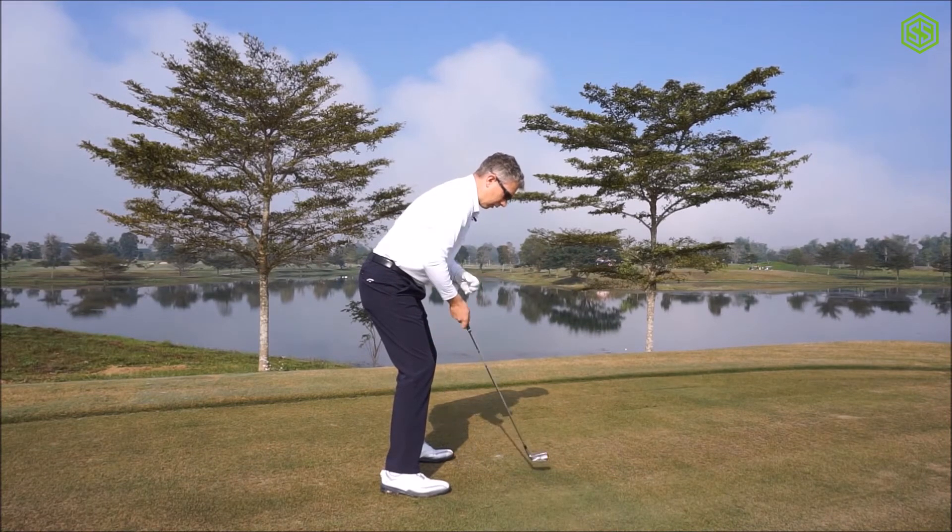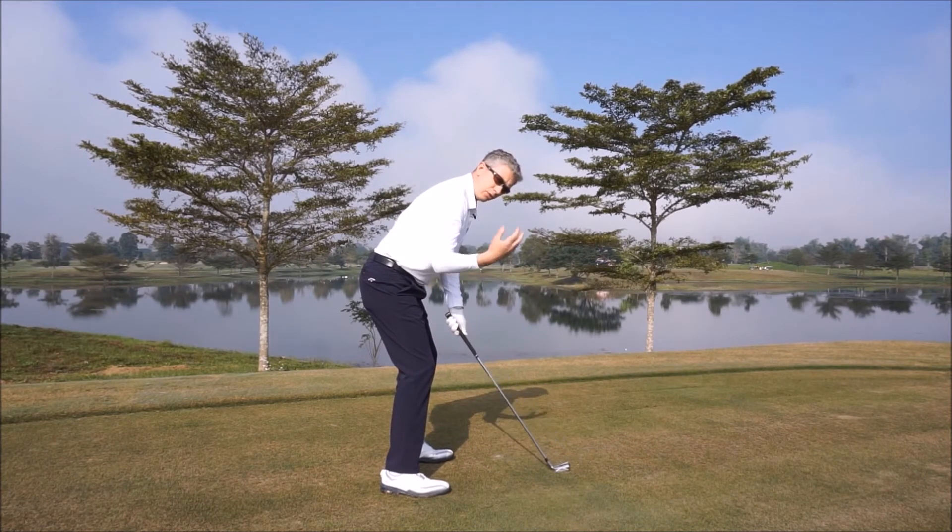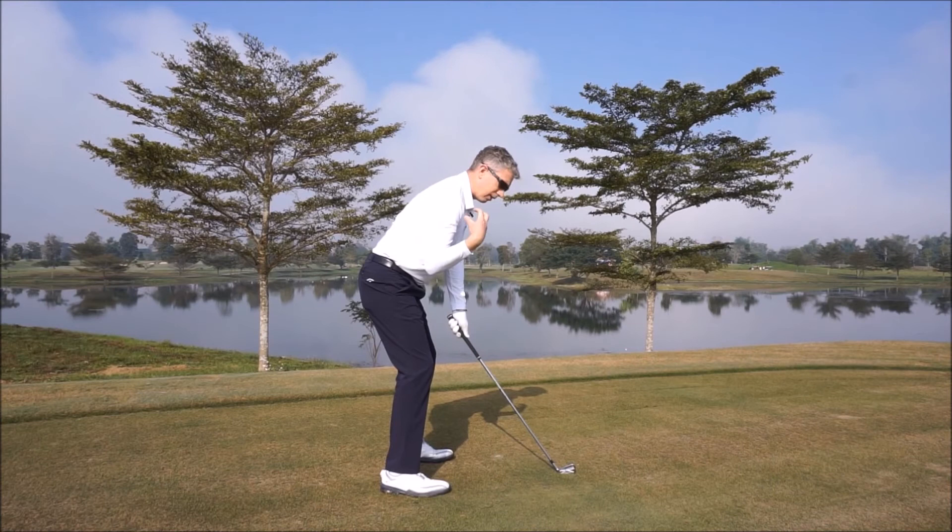When it is, take hold of your club, look in the mirror, and try to gain a sense or an image of what your upper body should look like. It's a very simple exercise, but it really will help you gain the feeling of where your upper body should be positioned.